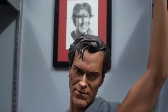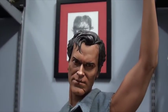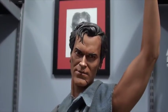Very nice likeness, I think, of a young Bruce Campbell there. It's an earlier premium format figure from Sideshow.